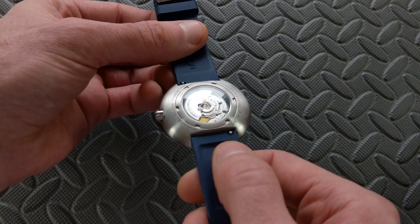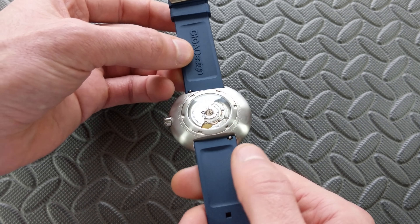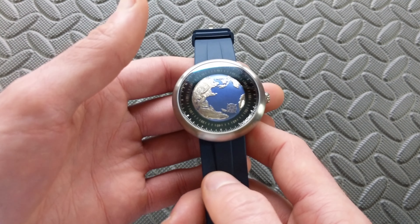The lugs are a standard strap-change-friendly 22 millimeters, so you won't have any problems changing this out, though the FKM strap it includes is very nice as well.